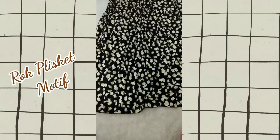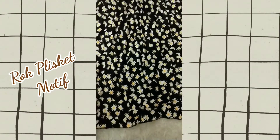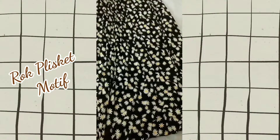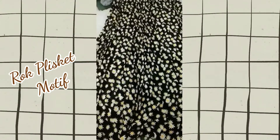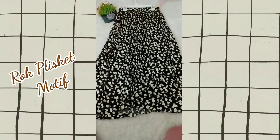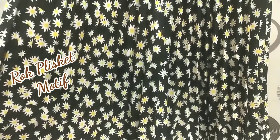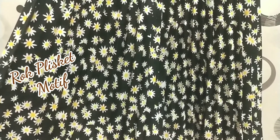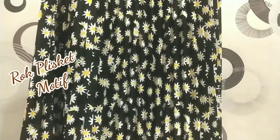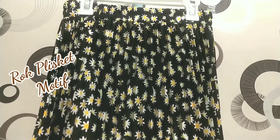Untuk rok yang satu ini, dia adalah rok plisket bermotif, dan motifnya di-print motif daisy yang kecil-kecil. Karena aku pilihnya rok warna hitam, jadi lipatan plisketnya gak terlalu kelihatan. Untuk bahannya, dia bahan hijet premium, dan untuk harga di bawah Rp50.000 ini menurut aku worth it banget. Untuk pinggangnya dia full karet, size L, pilihan warnanya ada black dan white. Panjangnya kurang lebih 90 cm dan lingkar pinggangnya melar sampai kurang lebih 100 cm.